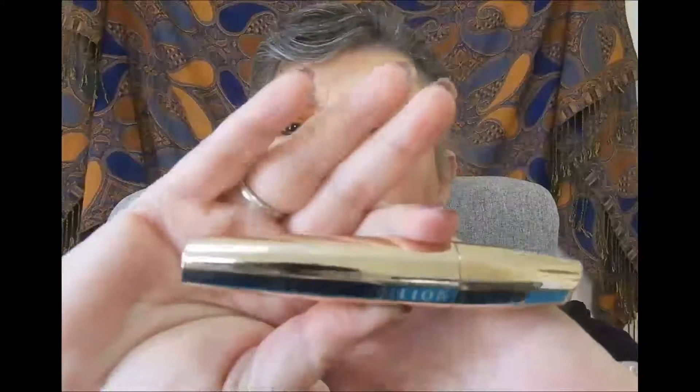Now mascara — it's my L'Oreal Volume Million Lashes, and that's up the right way, there it is. I won't put it on my bottom lashes because it's not necessary.